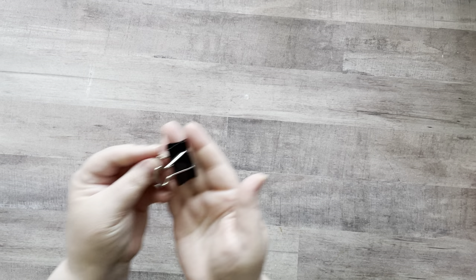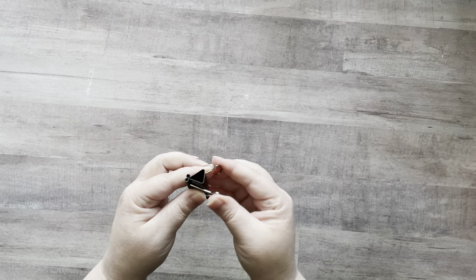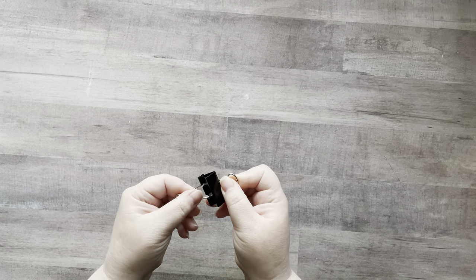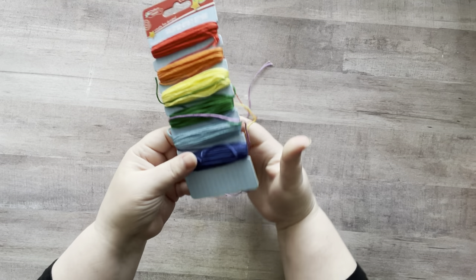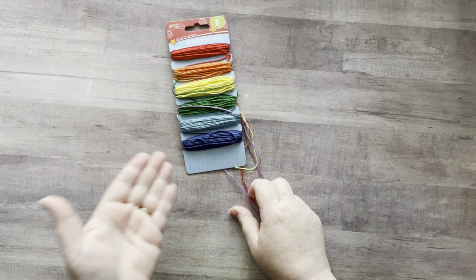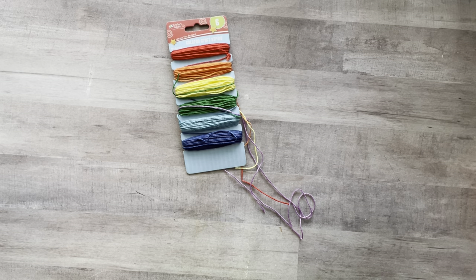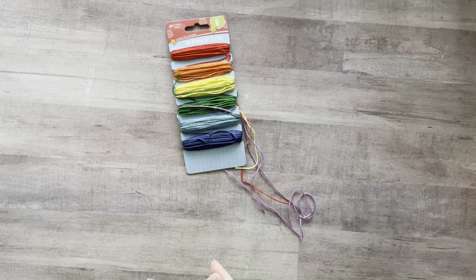You will need some binder clips — these will be used to hold our papers in place. If you don't have binder clips, you can use paper clips. You will need some type of string; I like to use embroidery floss. This was purchased at the Dollar Tree — I got six colors for a dollar. You can use any sort of string, even fishing line, but embroidery floss is inexpensive and sturdy, and for glue booking and journaling it's always worked for me.